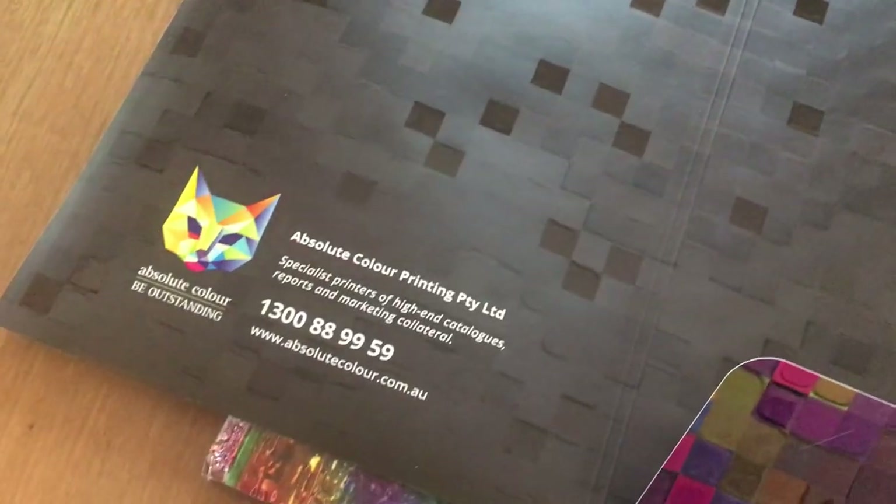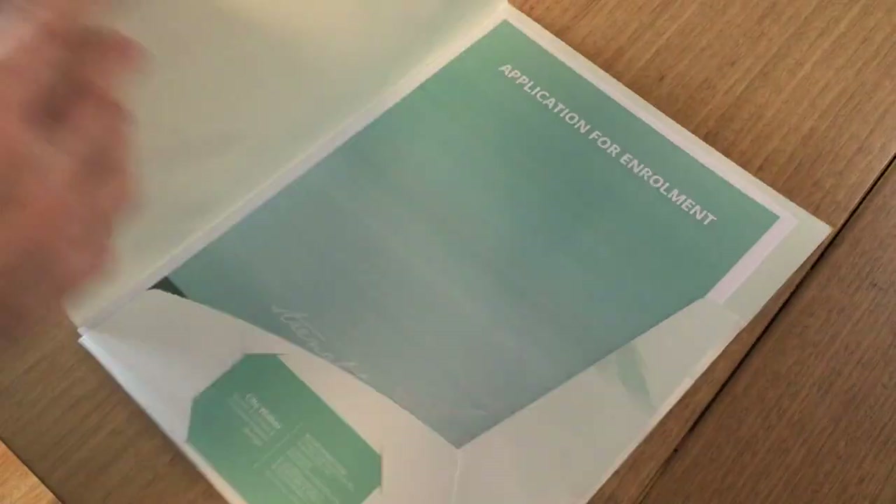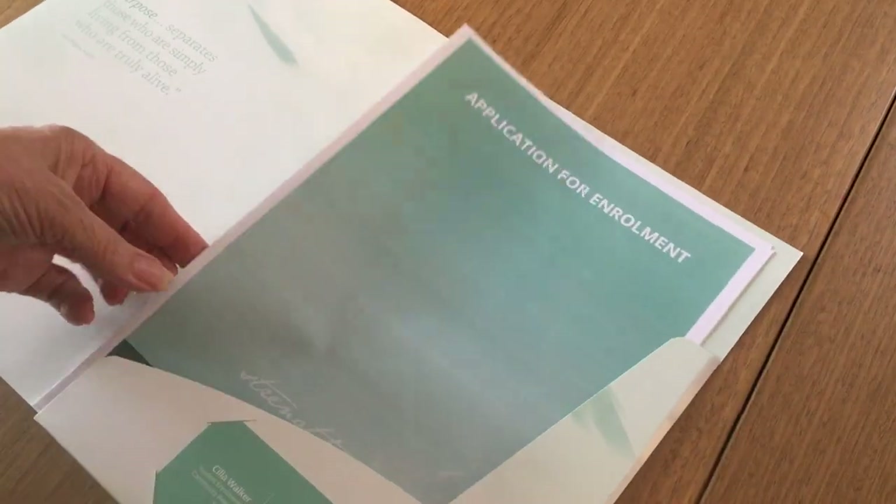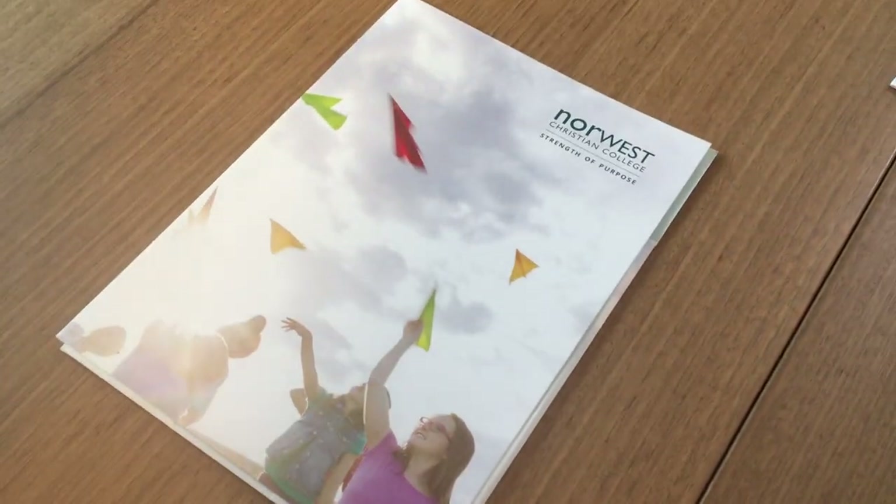There's one more here. This one was done on specialty paper because this client is very fussy. That one's also got a gusset because they like to put booklets in there for their applicants. So that's presentation folders — thank you for that one.